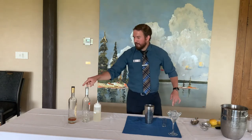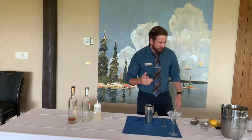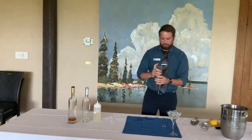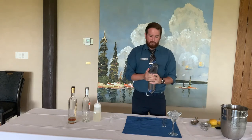So we've got our cognac, our triple sec, the simple syrup, and some fresh lemon juice. We're going to just hit it with a shake — usually about 20 seconds. For time's sake, I'm just going to speed it up a bit here.